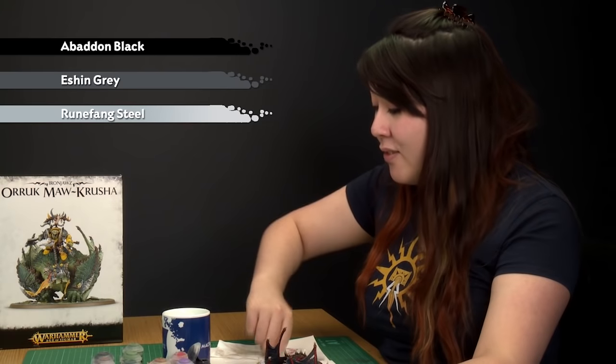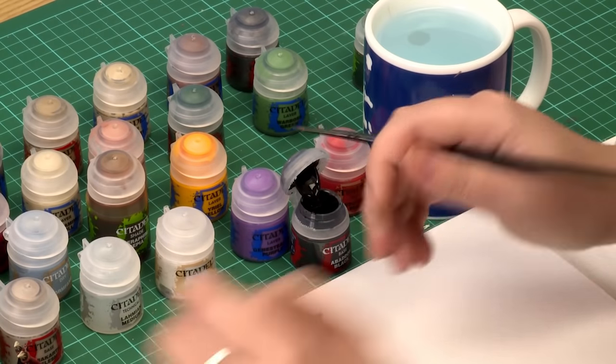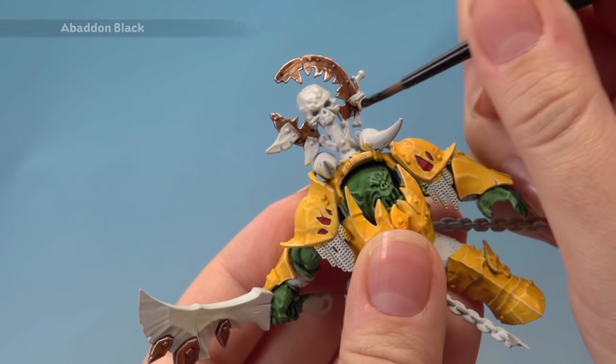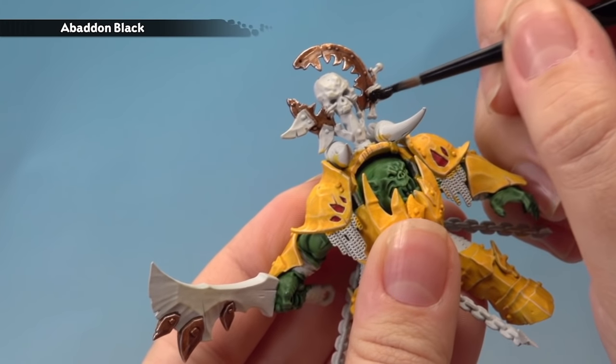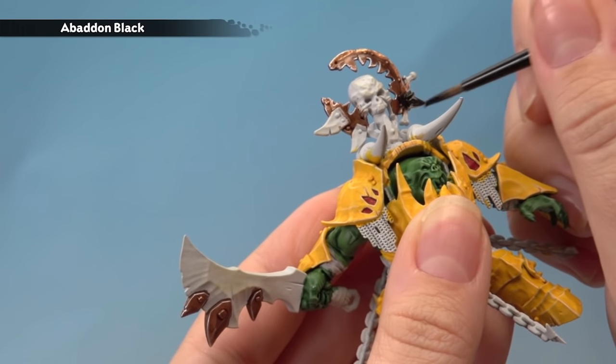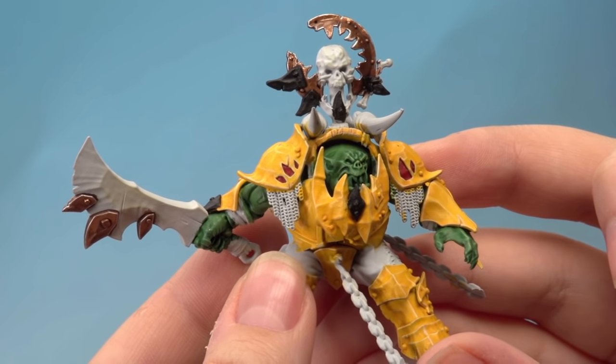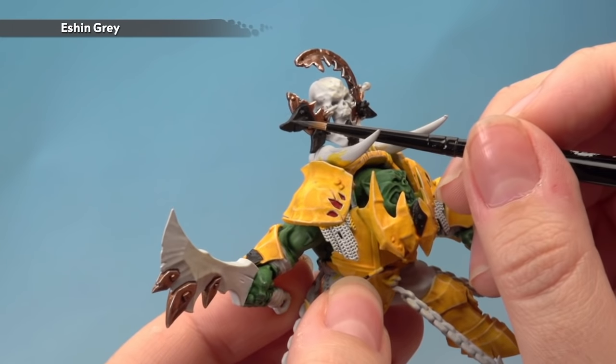Some armour plates can also be black — it's up to you how many you paint this colour. I'm going to pick out a few, starting with a base coat of Abaddon Black using a small base brush, then we'll highlight with Eshin Grey, then add further highlights of Runefang Steel to create a worn look. Apply the Abaddon Black carefully, not getting it on any already-painted bits. You may need two thin coats. Then add a highlight of Eshin Grey with the artificer brush along the edges, using the flat side of your brush on the sharp edges to sweep along for a sharp highlight.